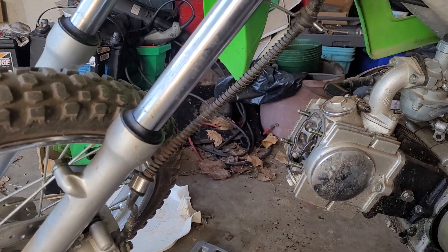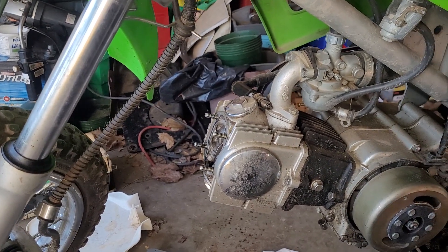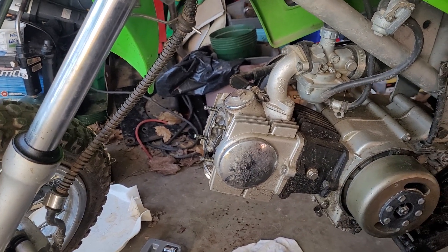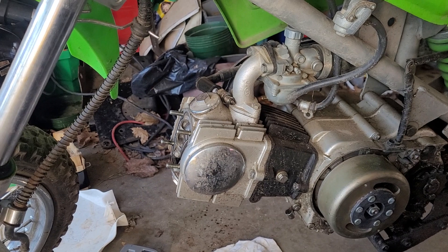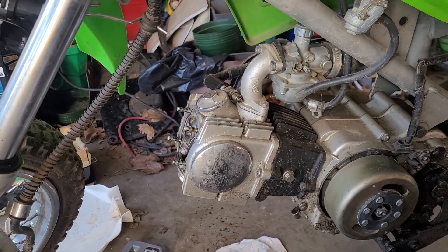I'm going to put this valve cover back on so we don't lose any more oil out the top. I believe these have a small oil pump in them to pump oil up to the valve, so that means the oil pump is working if it does have one. On the engine aspect, everything is working, the shifter is working — we just got to make sure it will run and see how it does run.